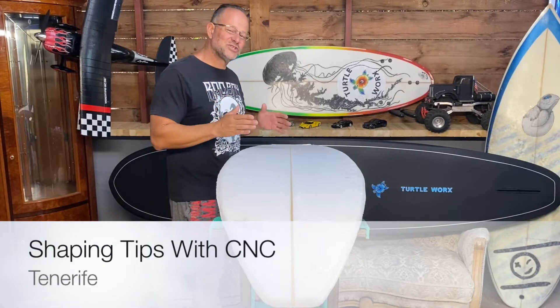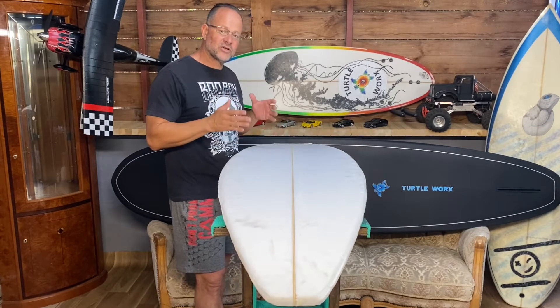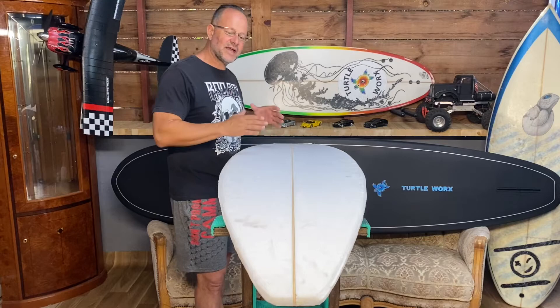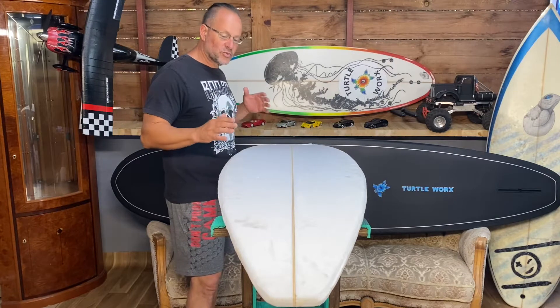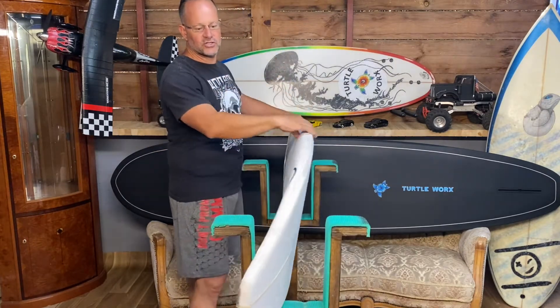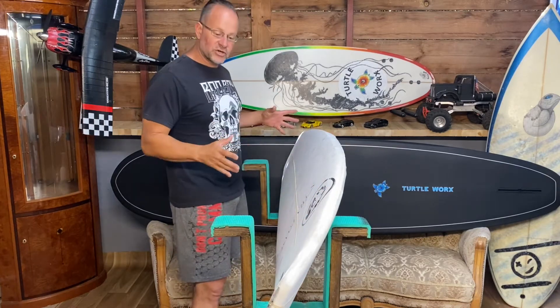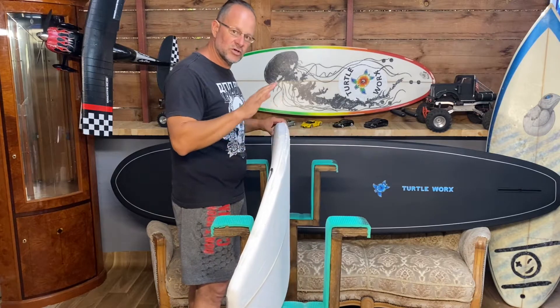Hey guys, welcome back. On this week's show we're going to make a shortboard, but not the traditional way. We're going to take the surfboard to a surf company who has a CNC shaper and he's going to shape the board for us. To start off making any kind of board — longboard, shortboard, pro board — you need a blank. You go into the shop, buy yourself a blank, which is pretty rough, and you buy it according to your build.